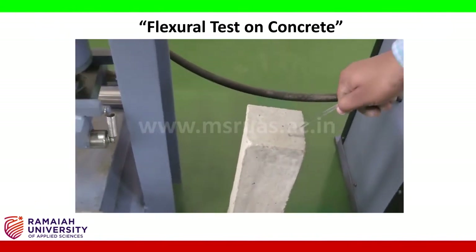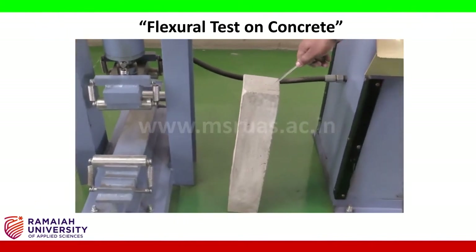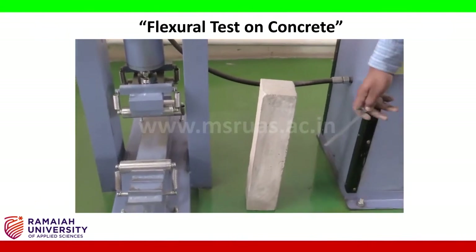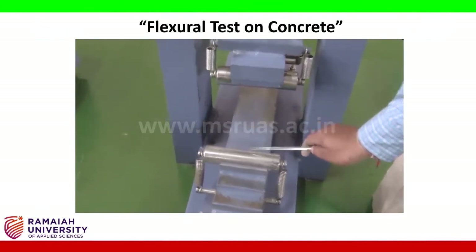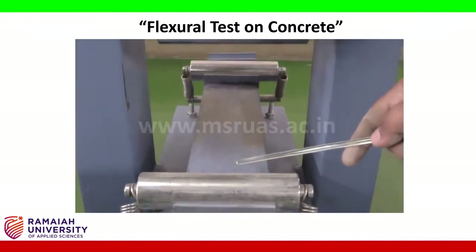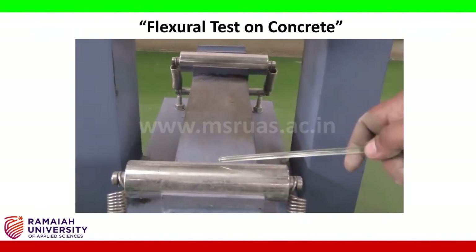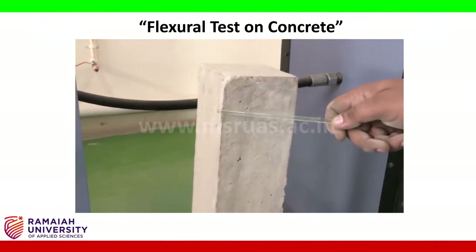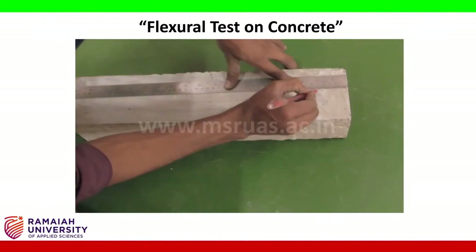We are going to subject this prism to 3-point loading. First, we mark the effective length — the gap between one roller and the other, which is 40 cm. We mark 5 cm from each end on the prism using a scale, defining the one-third and two-third positions.